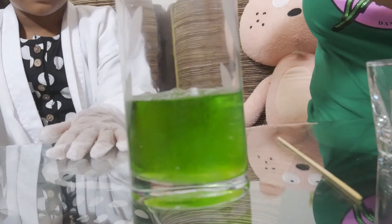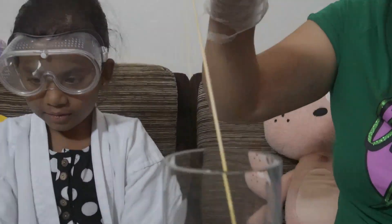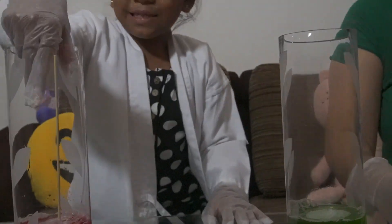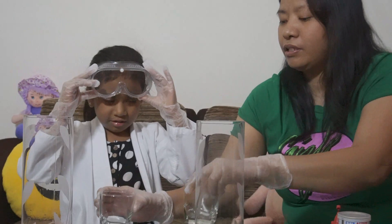Again, I have to put it here. This one will create some bubbles. When you put that in, mix, mix, mix! Okay, enough, put it down. Slowly, slowly. Okay, then we have this too.